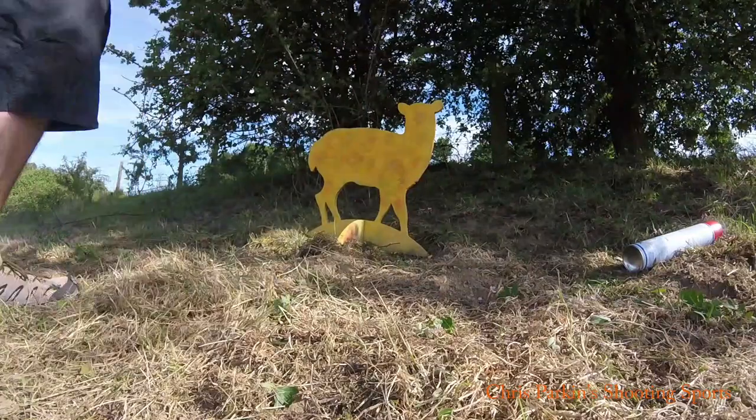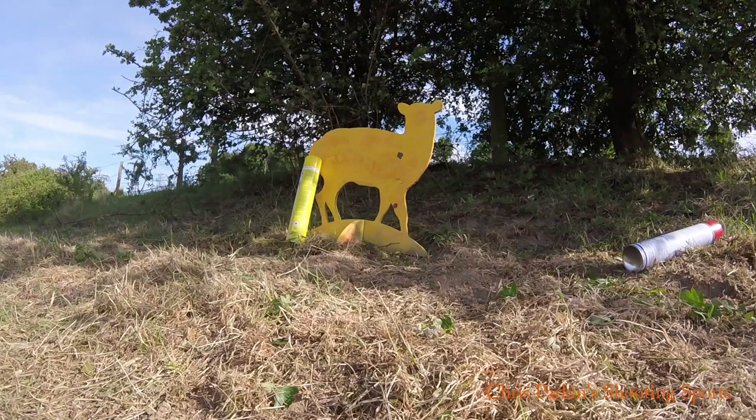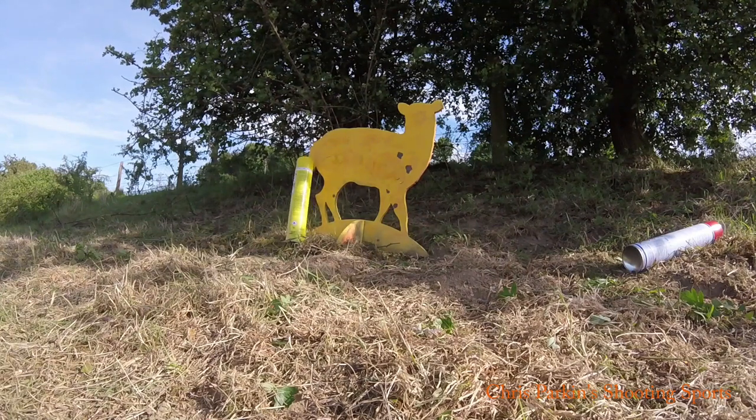I'm clearly running out of yellow paint. I'm not going to edit out the shots that missed by miles. There's only one thing to do with an empty paint can.